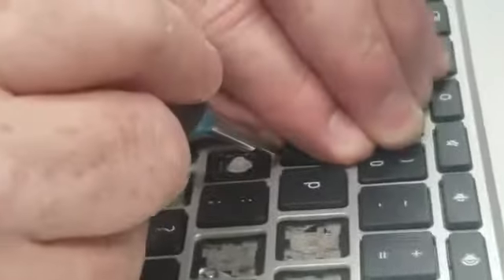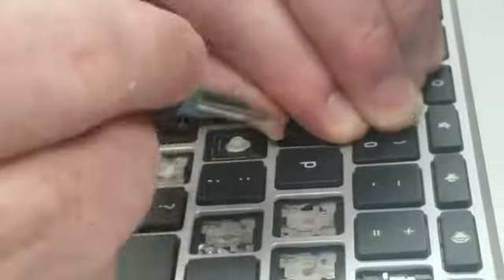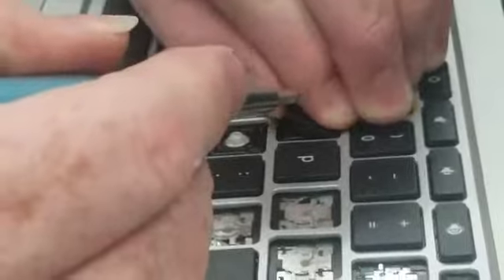Lift up. I think if you lift up the front and get that to come off, then the rest of the key will come off okay.